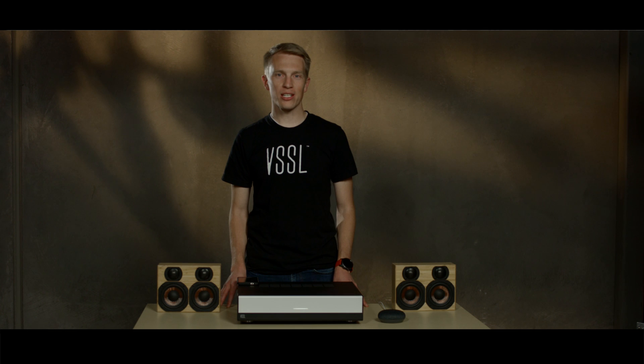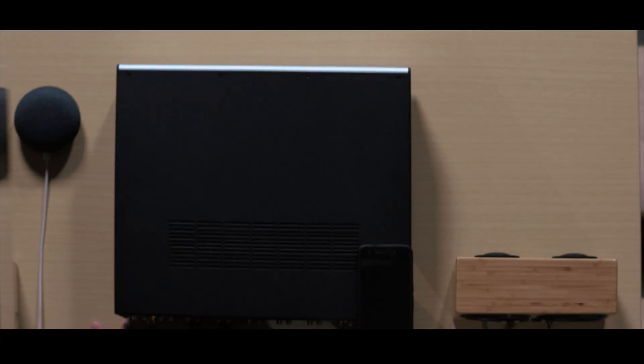In this video we're going to go over the setup of Google Home and Vessel. Today we'll be using the Google Home Mini.